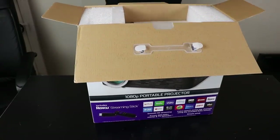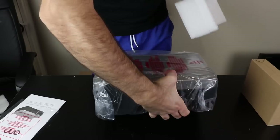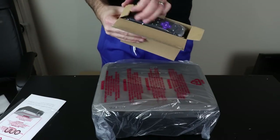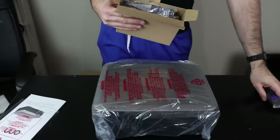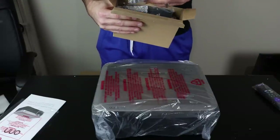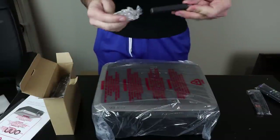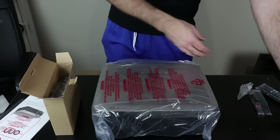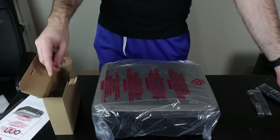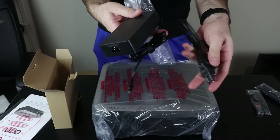Let me also quickly show you what's in the box. You get the extremely portable projector — just kidding, it's not, because it's huge. You get the Roku remote, batteries and a USB cable for the Roku, and the Roku 8300X streaming stick. You also get the projector remote, and for some strange reason, a power brick, which seems strange for a projector.